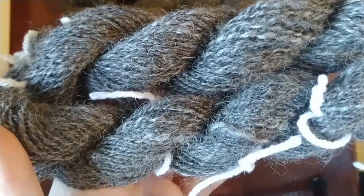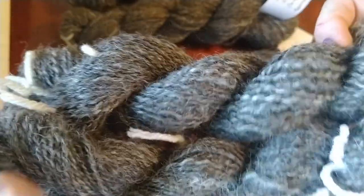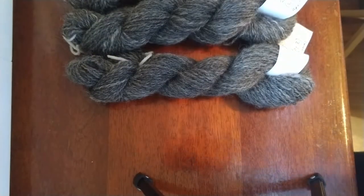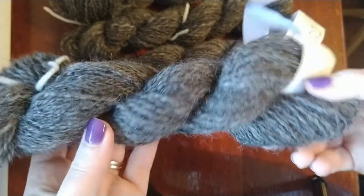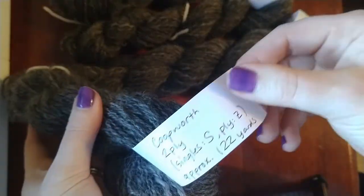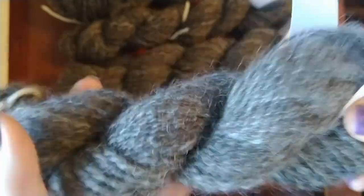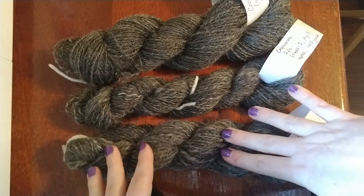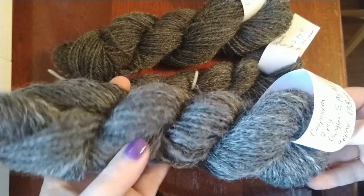We'll see if alternating skeins is even needed when I do a gauge swatch. These first two skeins had 83 yards and 90 yards. I'm spinning this on my Ashford Traditional wheel, which is the only spinning wheel I own, and I happen to really enjoy it. Those two I had done previously. Then this third skein I showed you on the bobbin but hadn't skeined up yet — this one is 122 yards. This is all Coopworth, all from the same sheep.